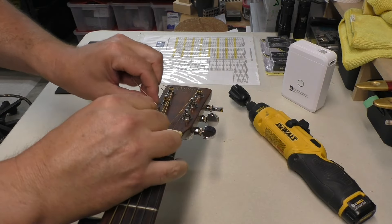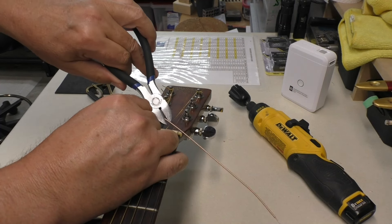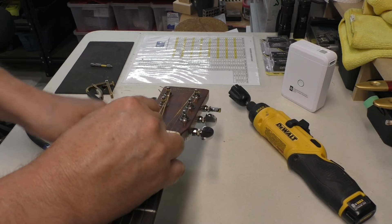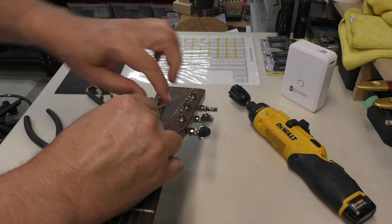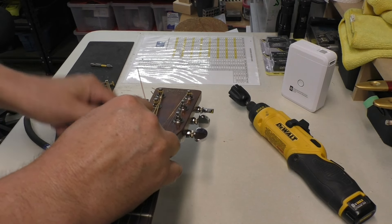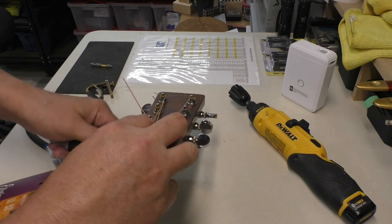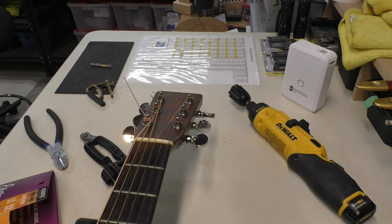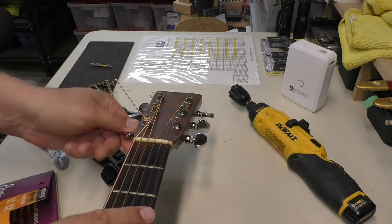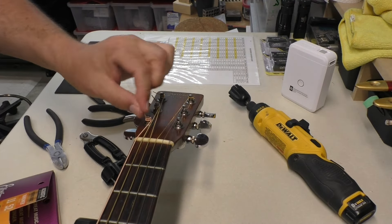I'll pull this one back and bend it around a little bit, give it a little start, and clip it off because it's pretty long. Wind it up — just make sure your string goes underneath the tail coming out of the post. You want two or three windings here for the sixth string; two is probably enough, three isn't bad either. Take a pair of pliers and squeeze that through. Get a little tension on it — it doesn't have to be at pitch right away.